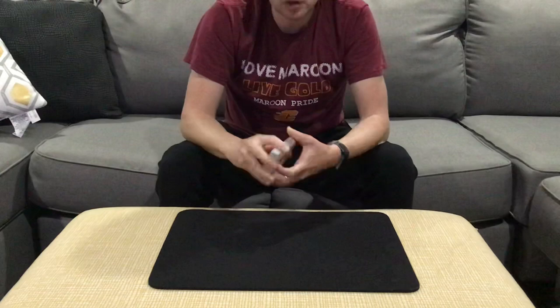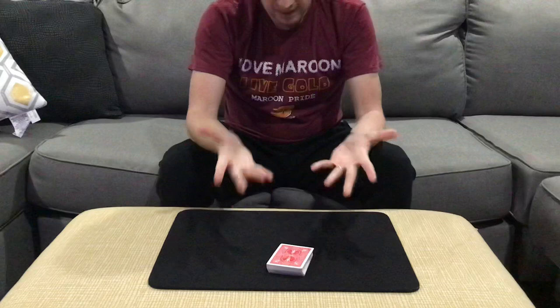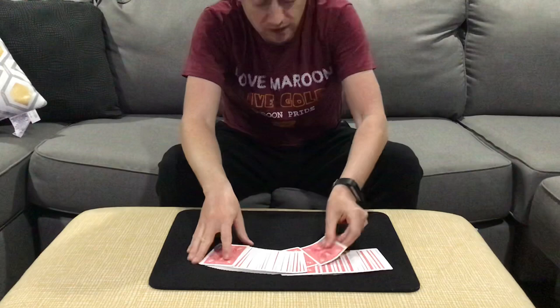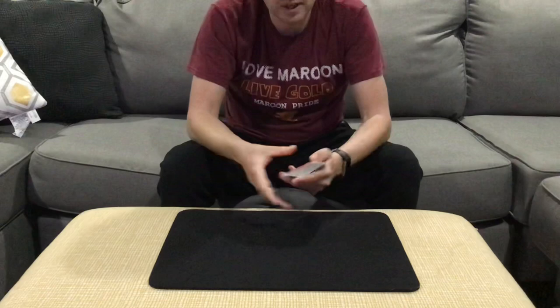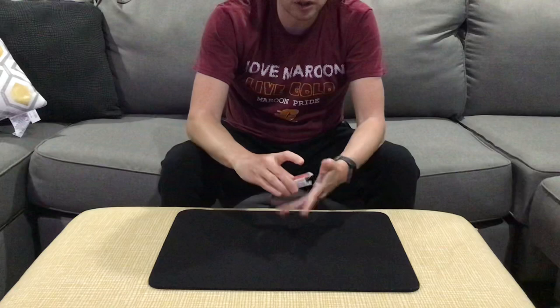This one is self-working. You take a shuffled deck in use, hand it to the spectator, and say, 'I want you to play the part of the magician.' They spread the cards and have me take a card — I'm playing the spectator. I look at and remember the card, then put it back. They cut and shuffle. Now I take the cards and do as they did: I have them select a card — in this case the eight of diamonds — they put it back, and we cut and shuffle.